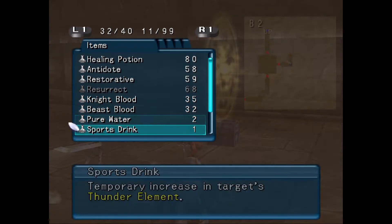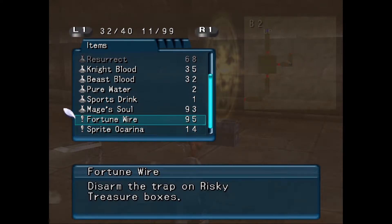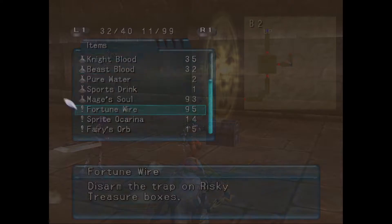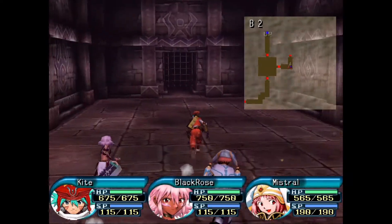Cannot use a peasant's cap at this time. What does sports drink do? Target thunder element. Because it has electrolytes in it. Another berserk spear.